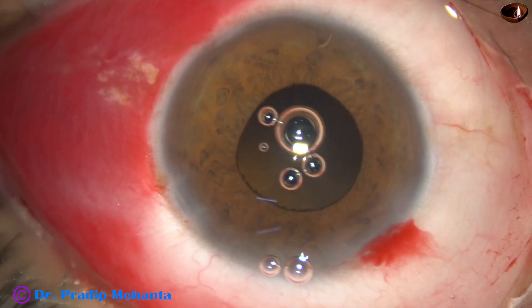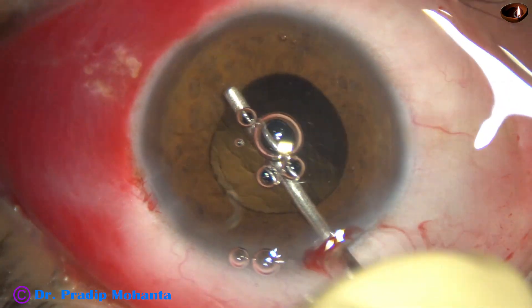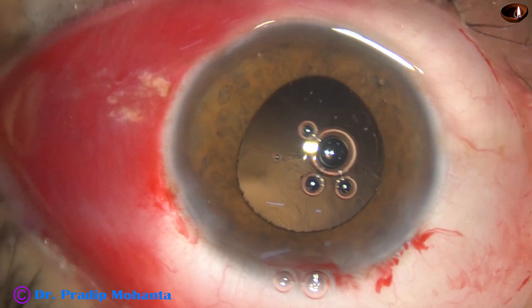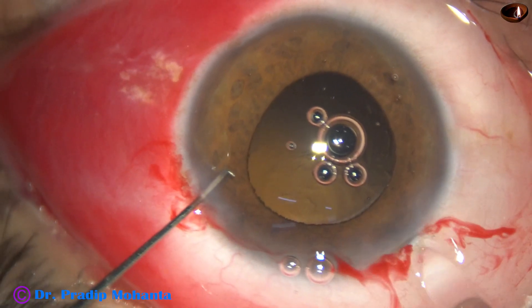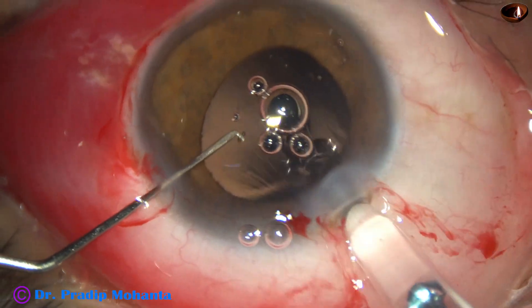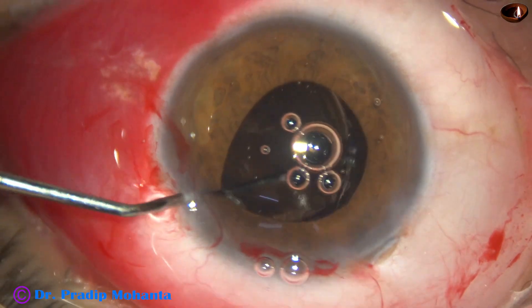In IFAS, it is not a good idea to do hydroimplantation — suddenly the iris may come out through the main port. So it is better to use visco, fill up the capsular bag, fill up the anterior chamber, let the iris go backward, and comfortably implant the lens in the bag.